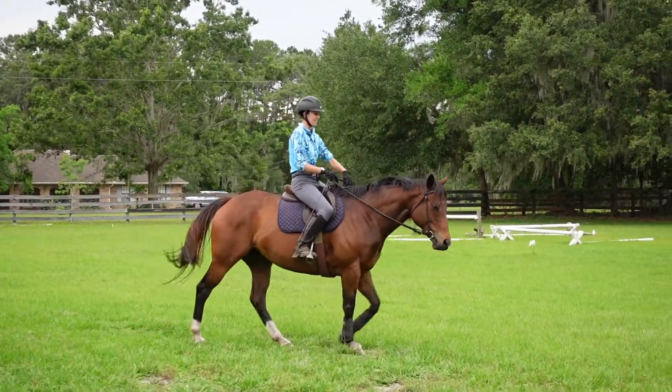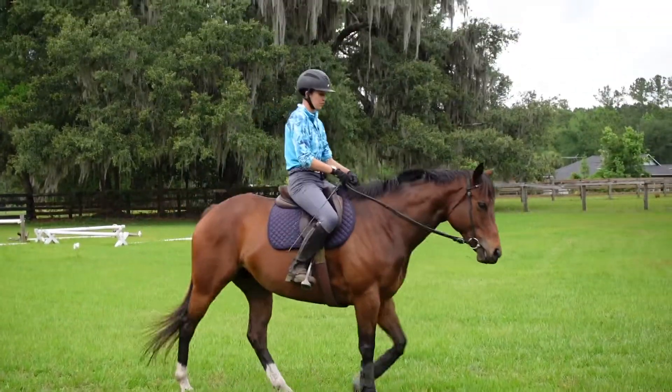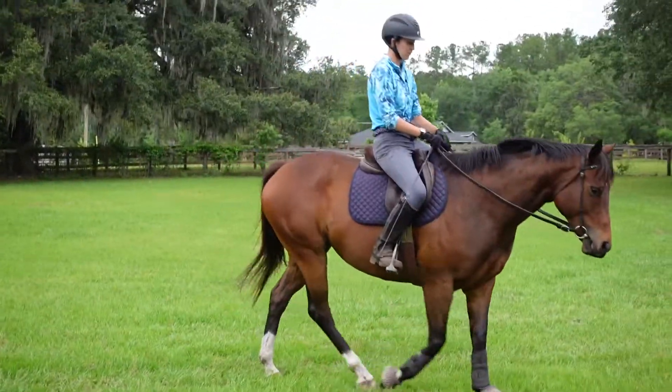Hello friends. I hope this is working. This is my young thoroughbred, Danny, or Long Lovely Dancer.